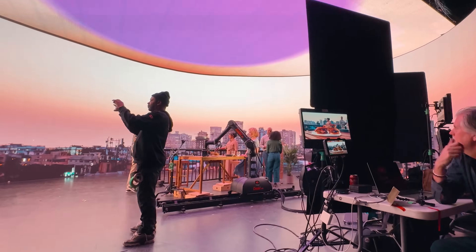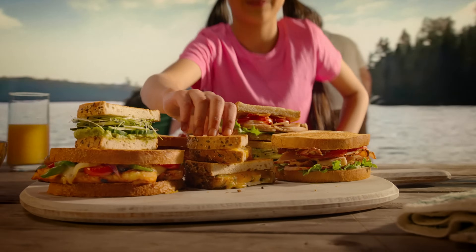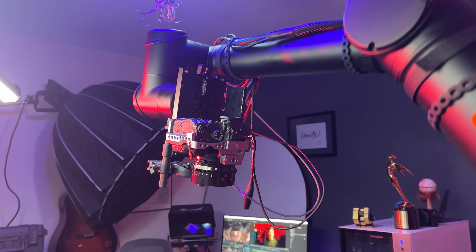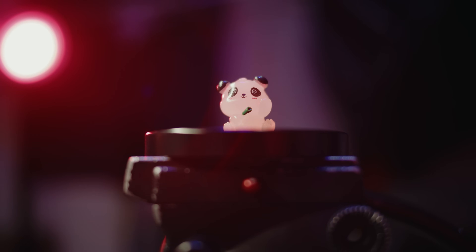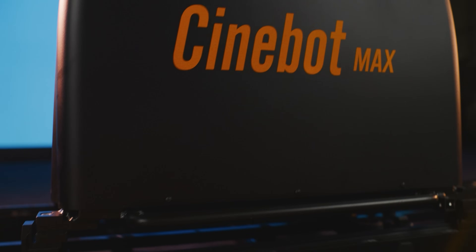One of my favorite things about them is that you don't necessarily need to switch to side mount in order to get shots where you start over top and kind of orbit down. Traditionally, you would need to switch to side mount to use the roll axis to tilt the camera, but because of the shape of the arms, you can get away with just staying in top mount in many cases, which can save a lot of time. The Mini and Max can both run on battery for up to 10 hours, so you can have quiet, reliable motion control pretty much anywhere and everywhere.